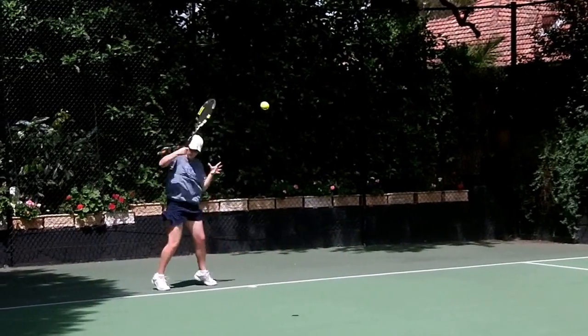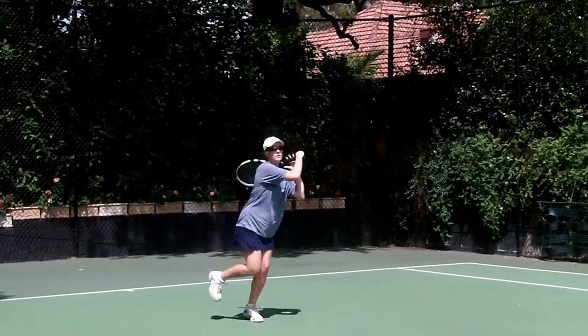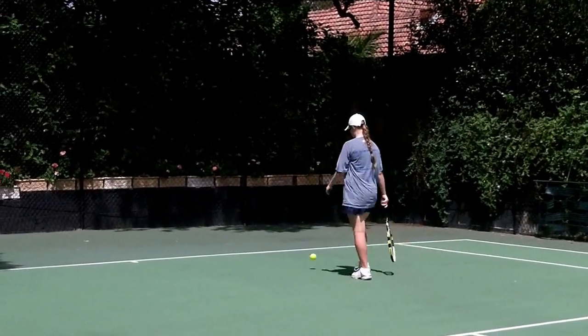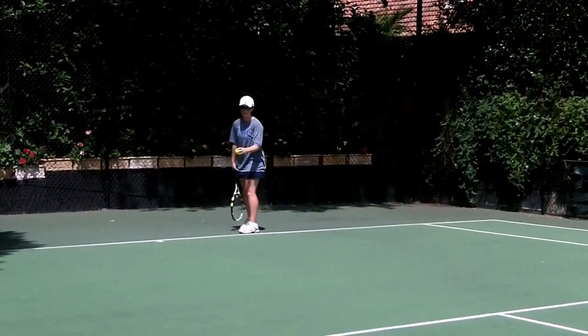Wonderful energy! Focus on the ball, and she steps up on that ball. Lovely energy. I like how quickly you take off after your serve. Making the serve is the number one job, but taking off for the next shot is the second best thing to do.